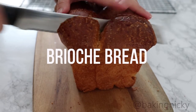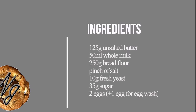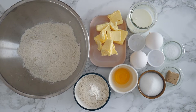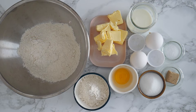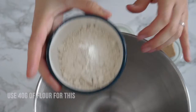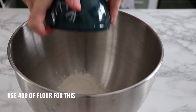Hi everybody, welcome to my channel. Today I'm going to show you how you can make your own brioche bread. Brioche is a French bread which is enriched with some butter, and that gives it this characteristic flavor. It's absolutely delicious.